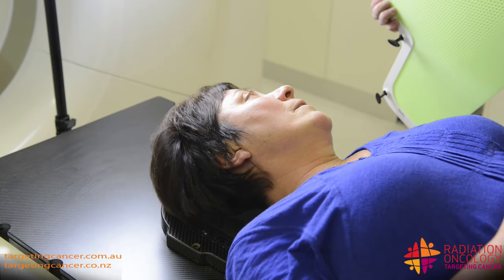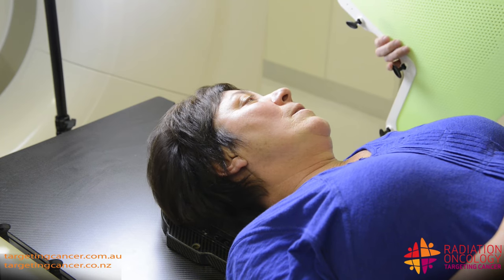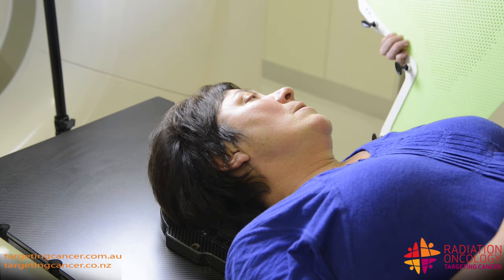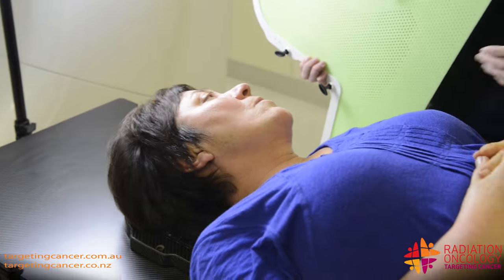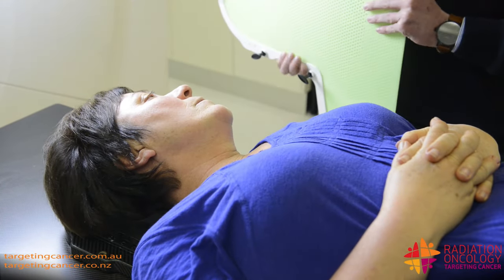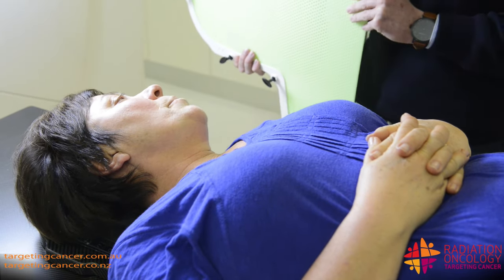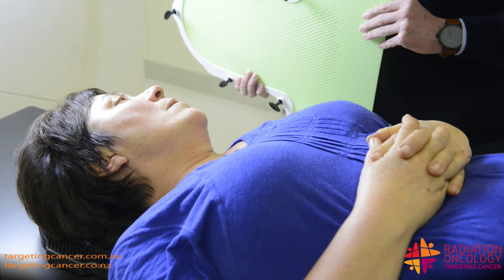Okay Julie, so this is a mask we're going to be making for you. I have to put it in the water bath — it'll be in there for a couple of minutes, it'll melt down and soften. We'll bring it over. It is quite warm and wet when it does come out — it's like a facial, that's what I've said. I'll put this in the water bath and get you nice and straight, all set up and ready to go.